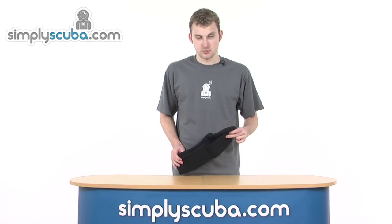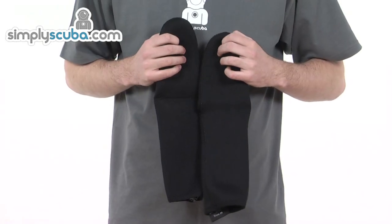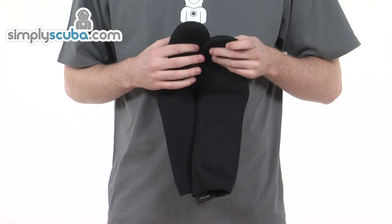Hi, welcome to simplyscuba.com. In this session we're taking a look at the Waterproof B1 socks. Let's go ahead and take a closer look at some of the features on these excellent socks.